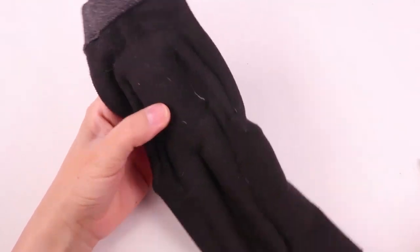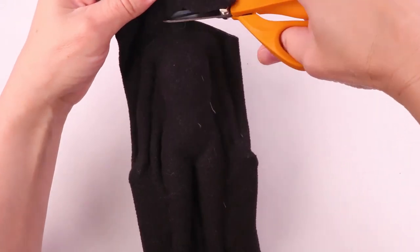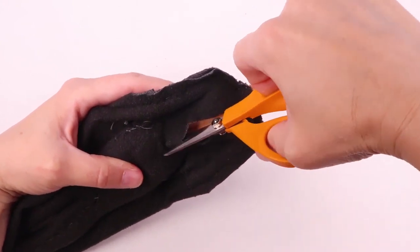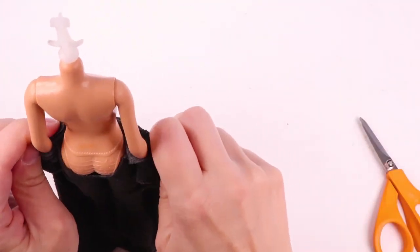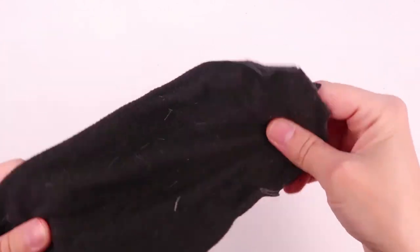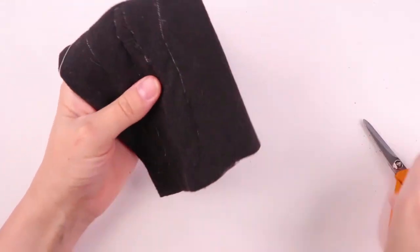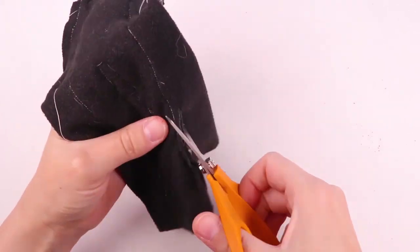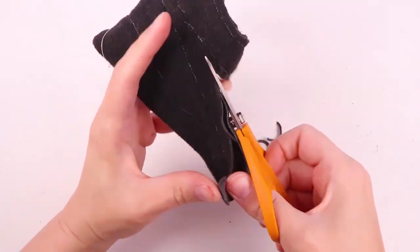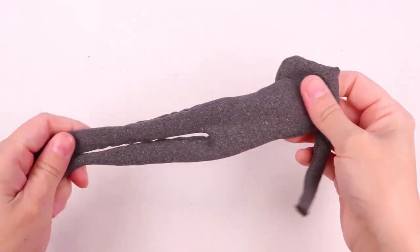Now that it's sewn all around, we're going to cut out some areas because she needs a neck. Now we're going to take the doll out and go around everything with the sewing machine to make sure it's really secure. You can skip this step if you want — you can certainly just hand sew it. Now that it's all sewn together, we're going to cut off the excess fabric. Once it's all cut out, you can turn it right side out. And here's our catsuit.